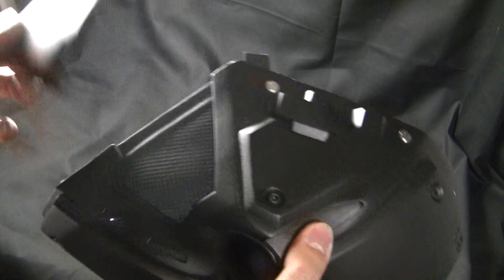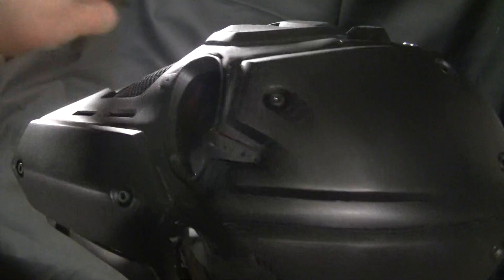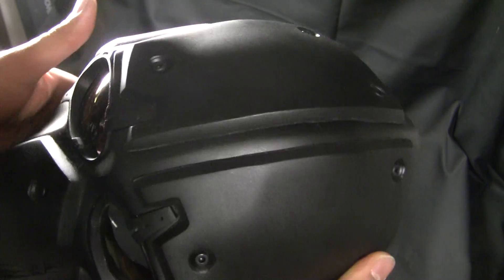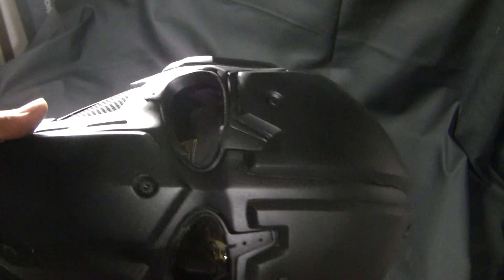This part right here is magnetized. So if you want to snipe or have a really good cheek weld, you can rest your cheek right on the buttstock and snipe or see through your iron sights, no problem.